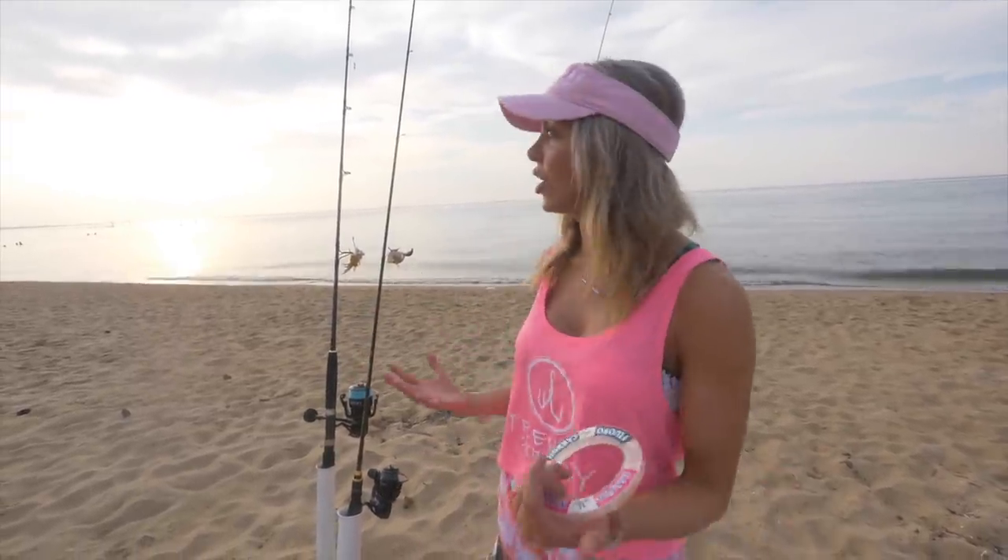What's going on you guys? Christy Anderson with One Fish Two Fish. Today here in my own backyard, the Chesapeake Bay, I'm going to be showing you guys how to make a flounder tandem rig — one of the most effective and super simple ways to catch flounder, and probably one of my favorite ways to target them.